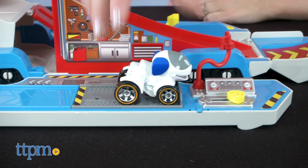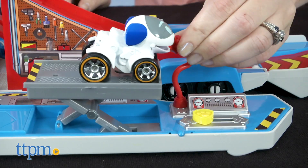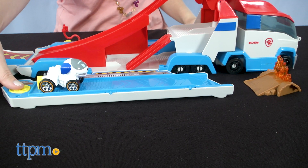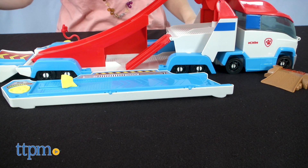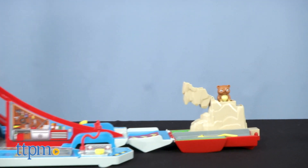Open it up and roll a vehicle to the tune-up station, where sliding the logo lever raises and lowers the platform. On the other side, there's a launcher so that RoboDog can zoom into the fire accessory and put out the flames. You can also send RoboDog down the slide to rescue the bear.